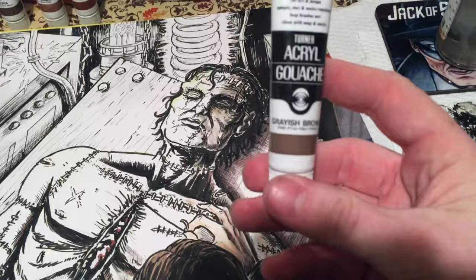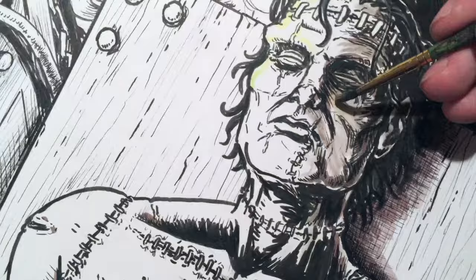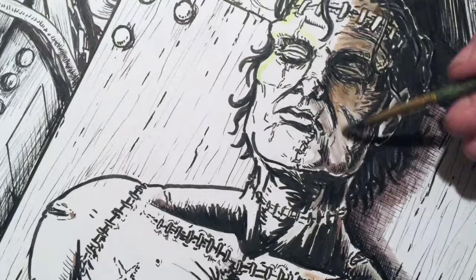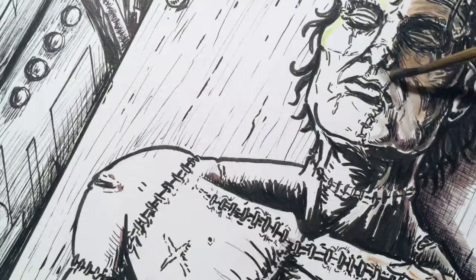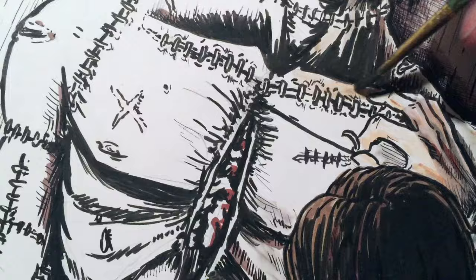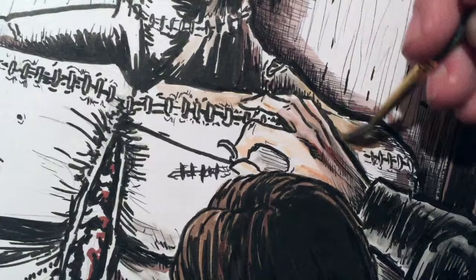Here you can see the Frankenstein piece. At this point it's mostly just inks. I'm starting to lay in some of these Turner Acryl Gouache colors in nice thin washes to get started. I know this is a more opaque paint, but I wanted to start light and get a feel for it because I've never used this particular brand before. So far so good — I'm finding I can do some thin glazing with it, which builds confidence to start diluting them less and using them more opaquely.